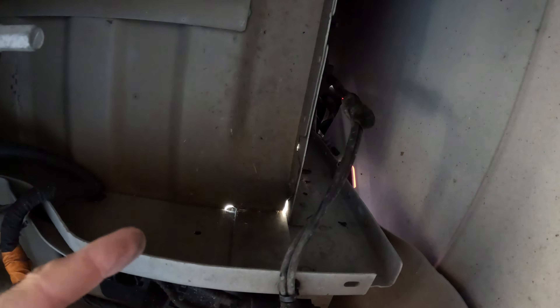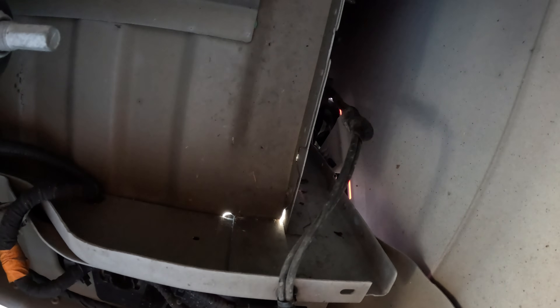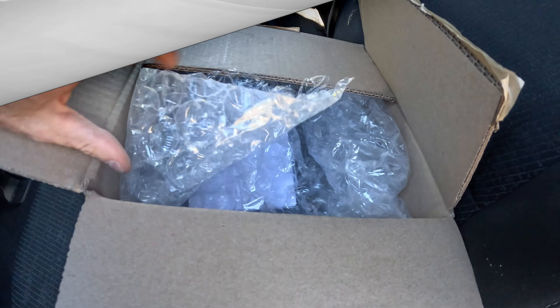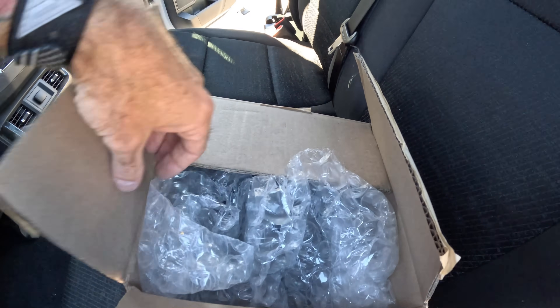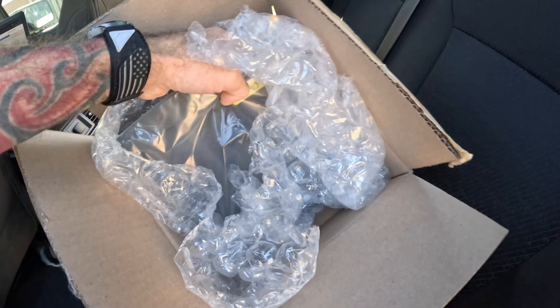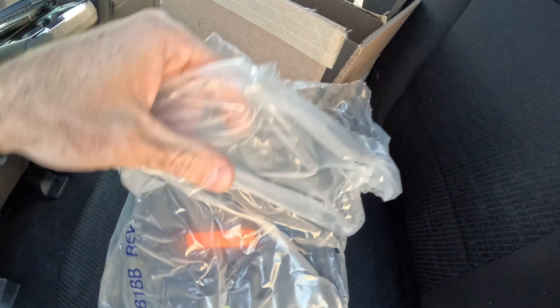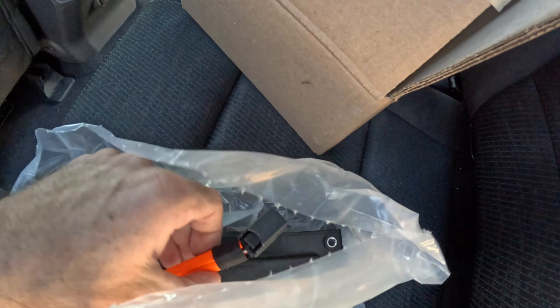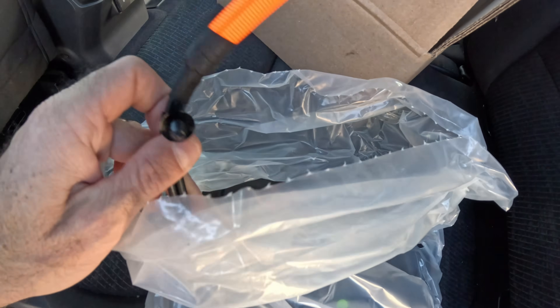We're going to unplug it, unclip it from here, then go up there and take the bolts out, then put a new one in and connect it to the LIN module — the LIN network. I'll show you what that looks like and the tools you're going to need. Here's the new one in the box — it's already nice and taped up with a new clip on it.